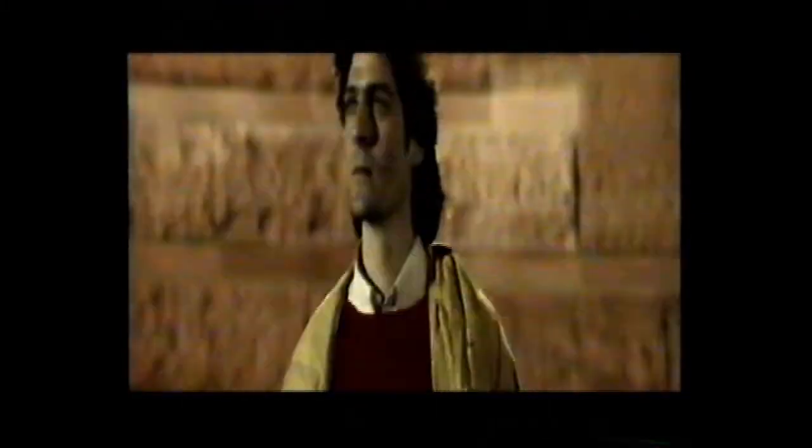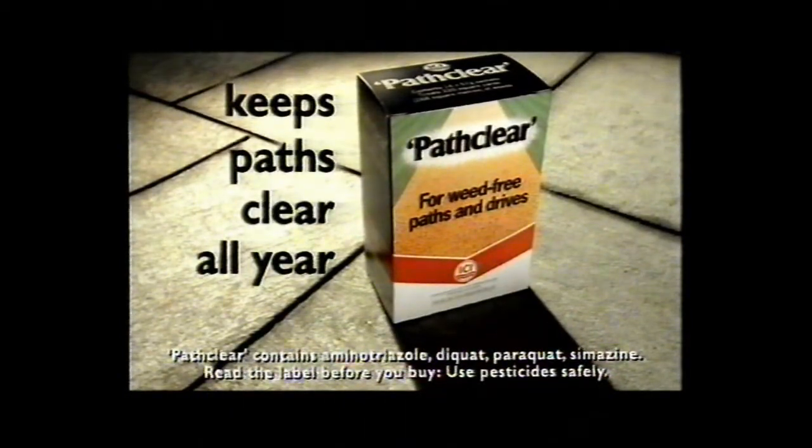You can break your back weeding your path all year, or you can use PathClear. PathClear — keeps paths, drives and patios clear all year.